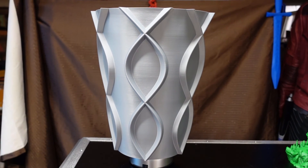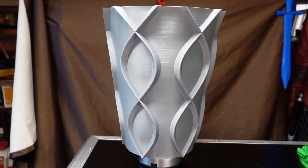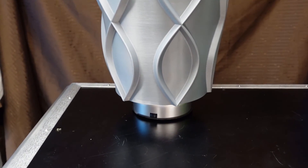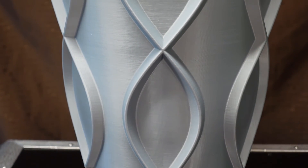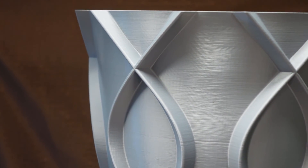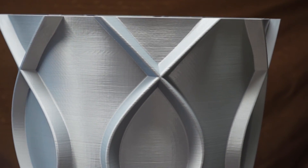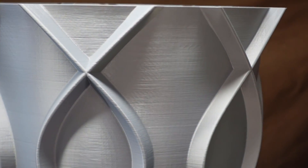To test if I had any Z-wobble from the lead screws, I went ahead and printed this huge vase. That was printed at 60mm/s and I pumped it up to about 200% extrusion rate — it measures out about 0.7mm thick. A little bit of noise from the steppers, but I really don't see any layer shifts or Z-wobble. I think it came out pretty good.